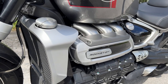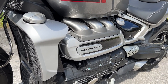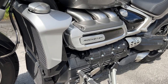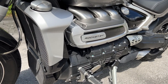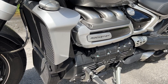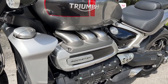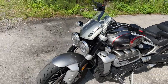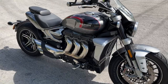This 2021 Triumph Rocket GT also has a quick shifter installed, which is so smooth — actually smoother than what I'm using on the Ducati Multistrada V4S. This will set you back with an MSRP of around $23,700. It has an inline three cylinder, water cooled. It says 2,500 and it's pretty darn close — it's 2,458cc's of pure joy.